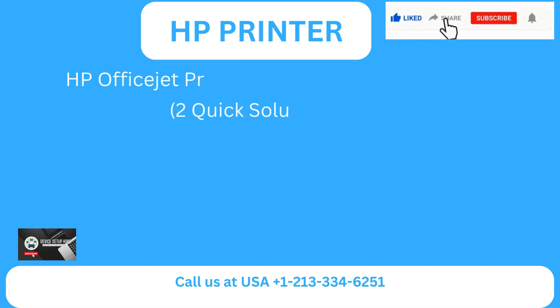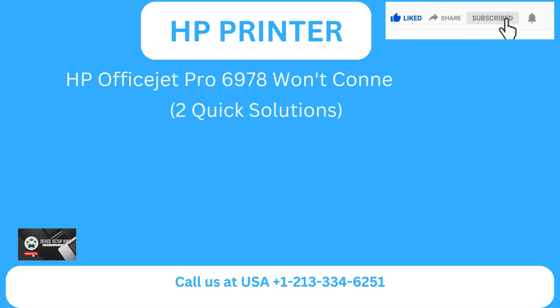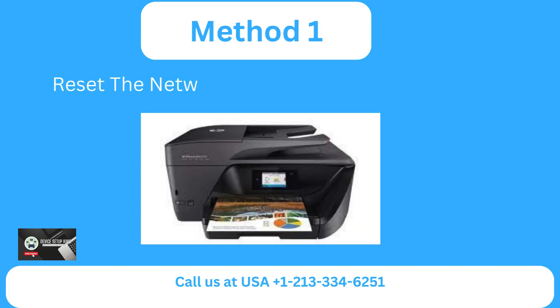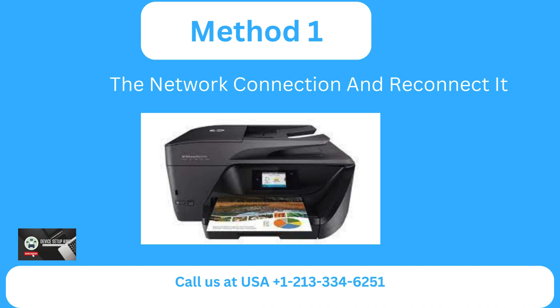HP OfficeJet Pro 6978 won't connect to Wi-Fi. Here are two quick solutions. Method 1: Reset the network connection and reconnect it.